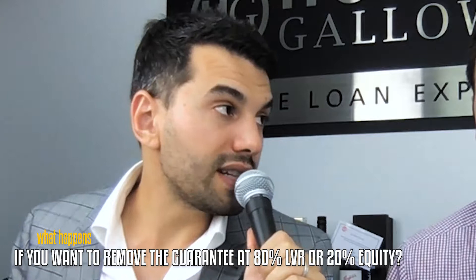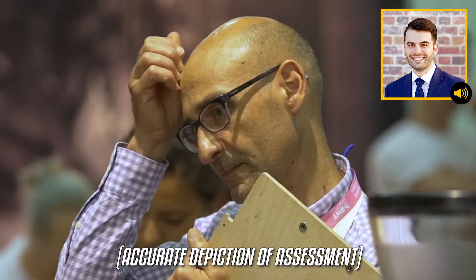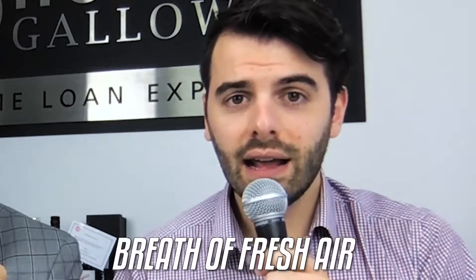What happens if you want to remove the guarantee at an 80% LVR, or if you have 20% equity in your home? Remember, every time you look to remove the guarantee, you are doing an application with a lender. They're going to assess you based on your income as of application day and look at the property value as of application day. You're starting at day one — you need to do a brand new application, and you'd be quoted fresh fees and charges associated with a brand new mortgage. The good thing is the guarantee gets removed, giving them a breath of fresh air so you can move forward with your property on your own.